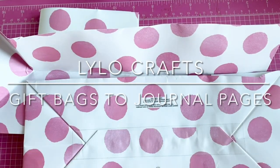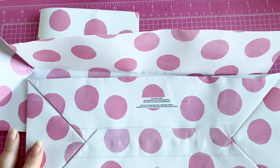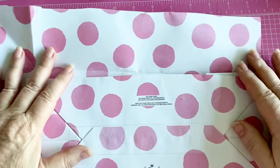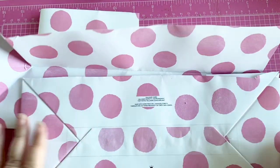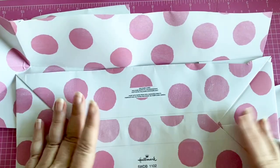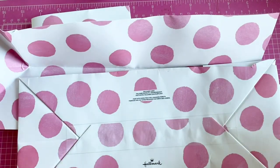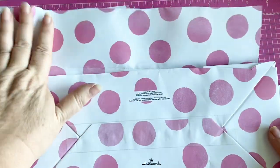Hello, this is Raina with Lilo Crafts and I hope you guys all had a happy Valentine's Day. I am coming on today because I found this giant gift bag at a thrift store and I couldn't resist picking it up — because it's pink and because it has polka dots, both my favorite things.